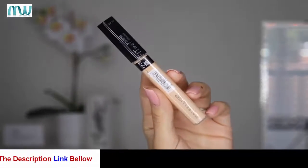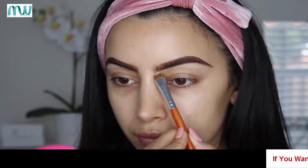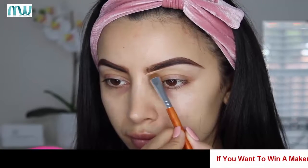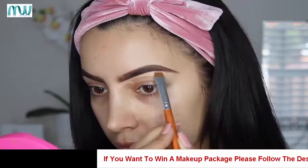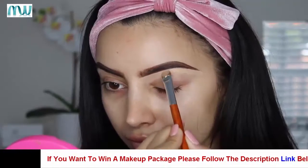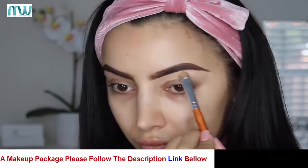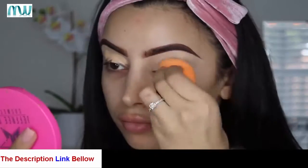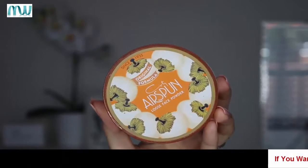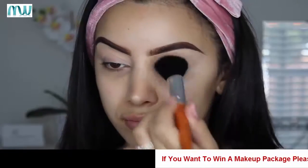To clean up my brows I usually use the Tarte Shape Tape, but since this is a drugstore tutorial I tried out the Maybelline Fit Me Concealer in shade 20 — and it worked just as good. To prep my eyes I'm also using the Maybelline Fit Me, and then I'm using the Cody setting powder to lock it all in place so we're ready for eyeshadow.